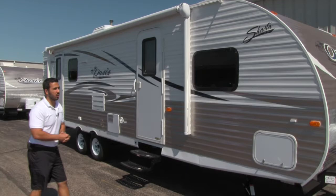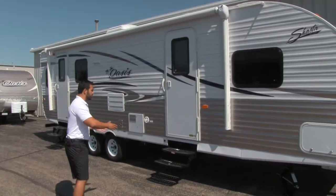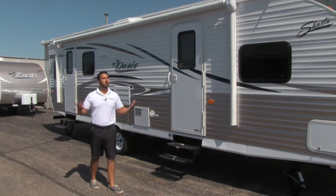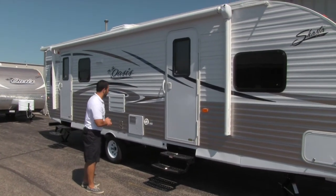There's a huge power awning on this coach spanning almost the entire length of the trailer. It's going to cover both doors, giving you a beautiful spot to sit out underneath and really enjoy nature — because that's what camping is all about. That power awning gives you a little bit of extra shade so you're able to enjoy beautiful days like today.